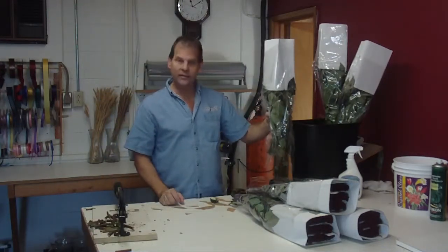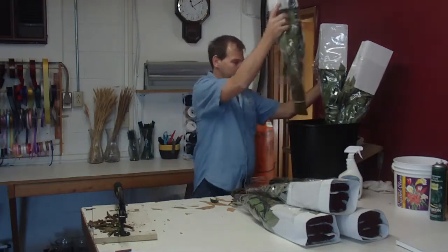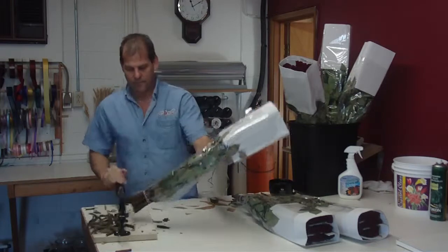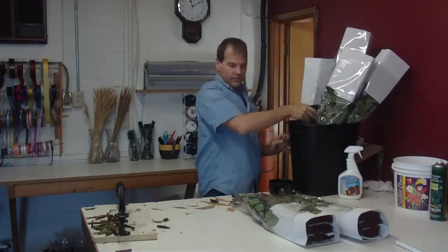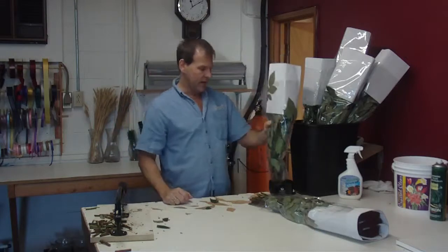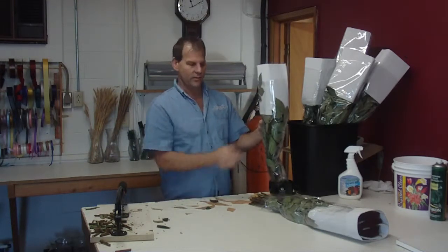When they come in from the farm like this, they're very thirsty. I would recommend two to four hours in water before you use them. If you sell them wholesale, I'd still recommend a couple of hours just to get a drink. A lot of times this time of year, I'll let product sit overnight before I use them, just so I can see what they're going to do.